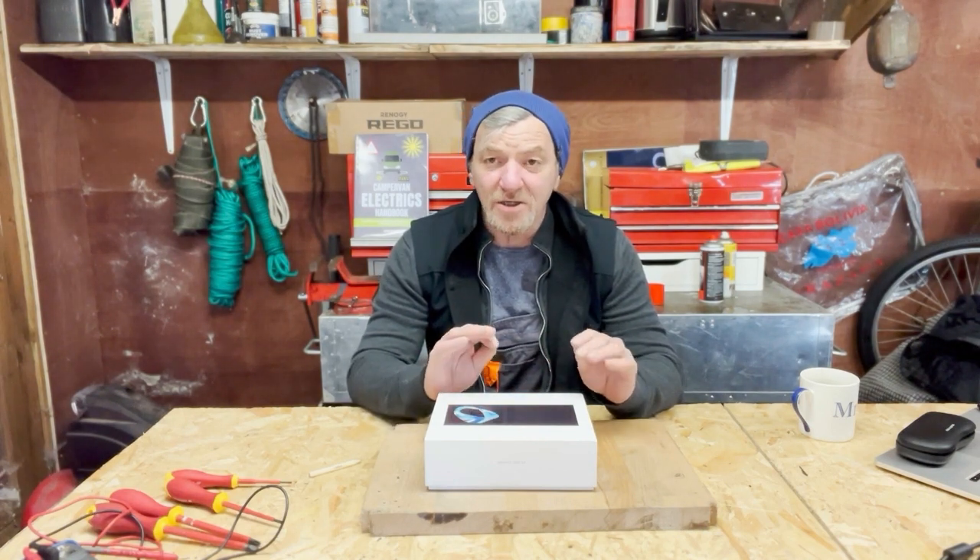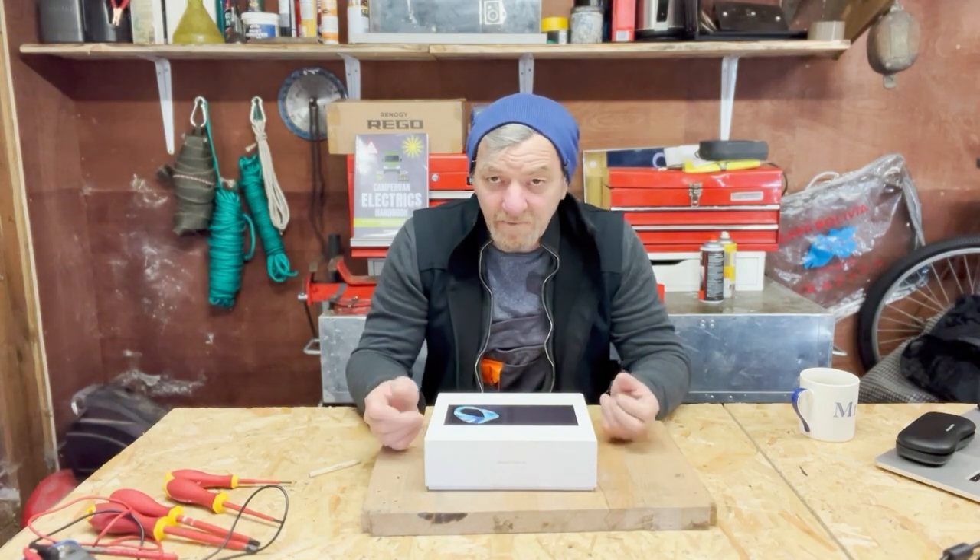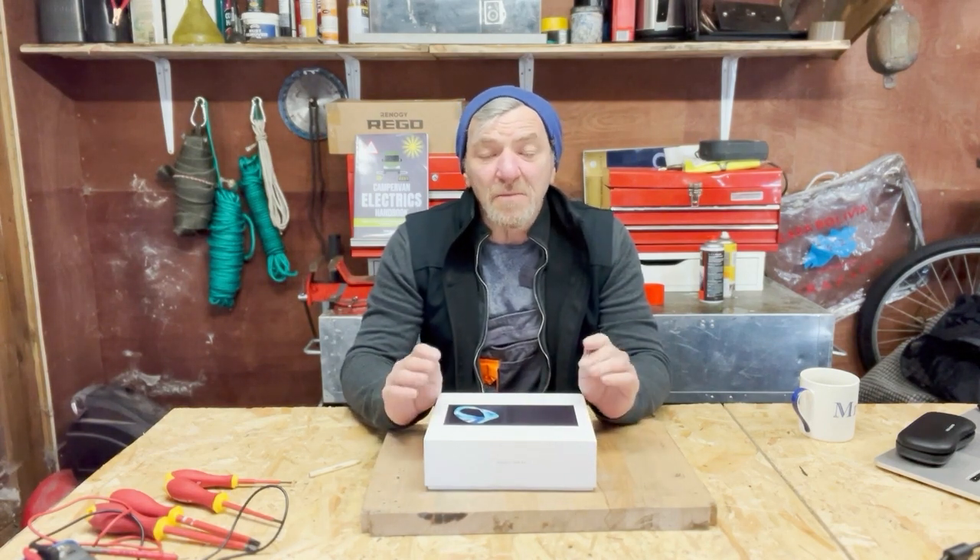There are currently three products on the market — we did a review of these last year. One of them is the Cerbo from Victron, and that's a very good system. A nice display shows you the power coming in from the solar array, the battery size and volume of power, and the energy going out through the inverter charger and all other Victron components.